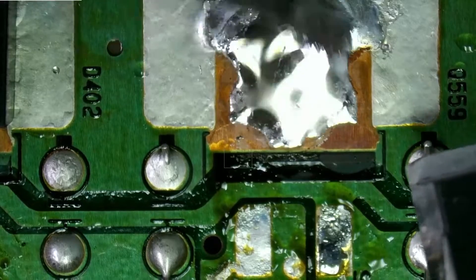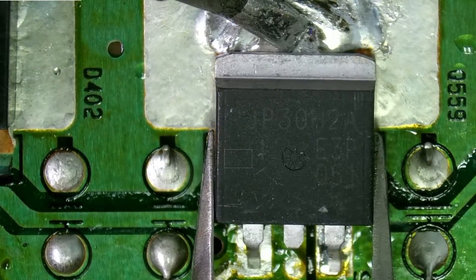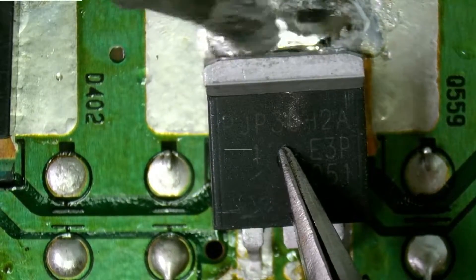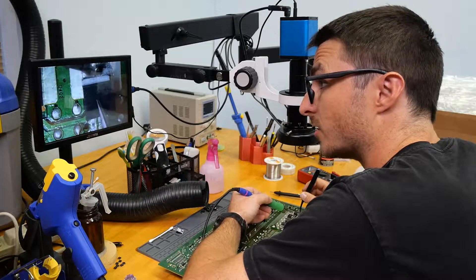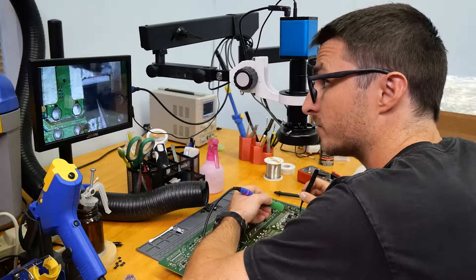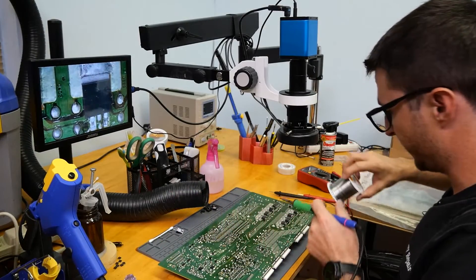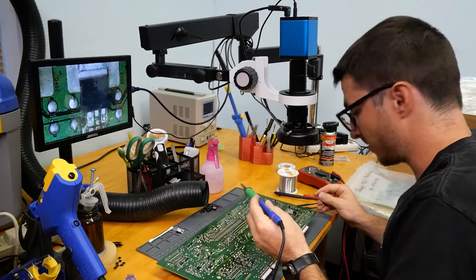The only thing with these boards is the pad has a big heatsink on it, so it is difficult to work with — it requires a lot of heat. If you're working on one of these boards at home, just be patient with it. If you have a hot air station you can definitely use it to help out as well if your soldering iron isn't quite doing the job.